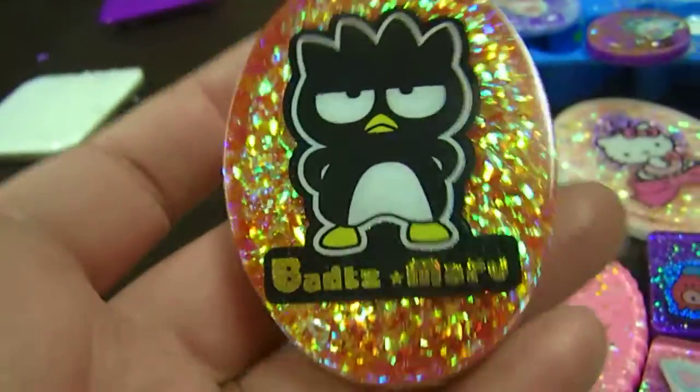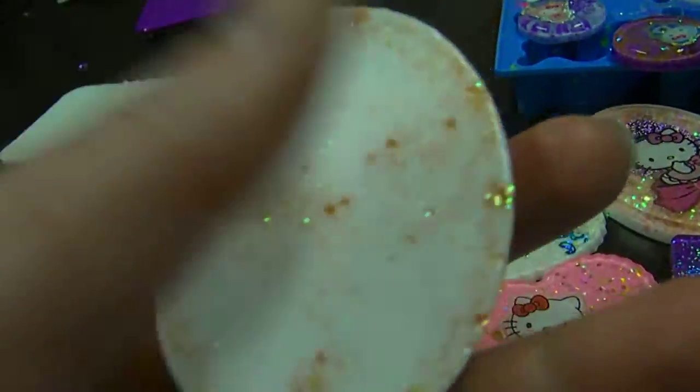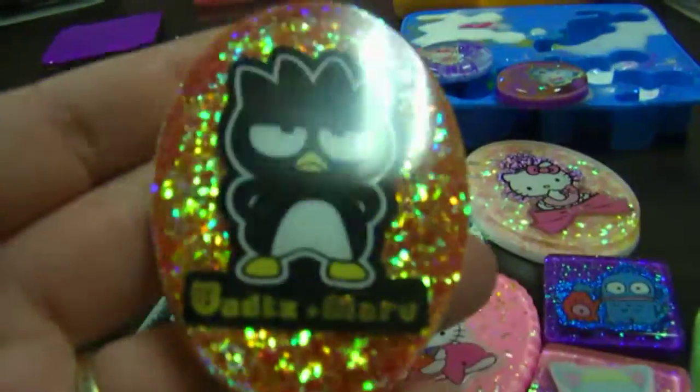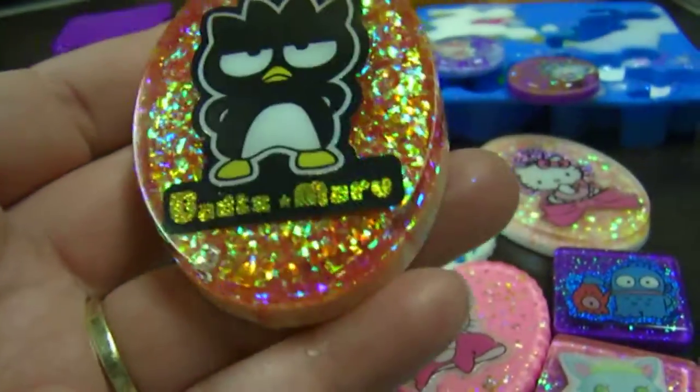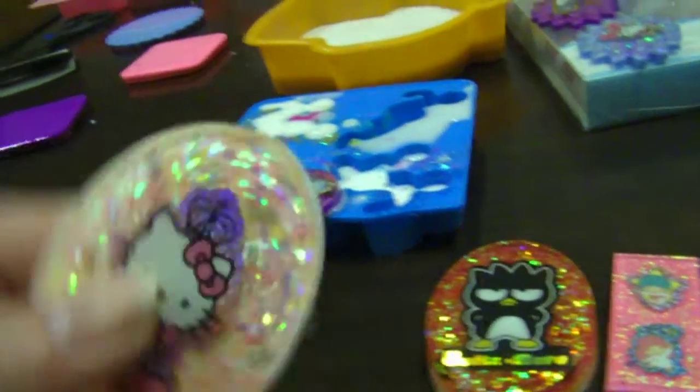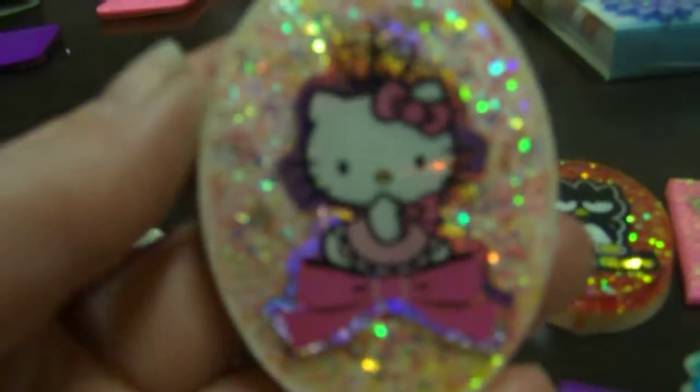And then I did these pieces — it's a Batsmaru. Like I said, I'm limited on the supplies I brought here. I have that little cabinet full of glitters and stuff, but I don't have a whole lot of other little knickknacks that I put in my pieces, so there's not going to be a lot of layers in these. Just kind of minimum decorating in the background.